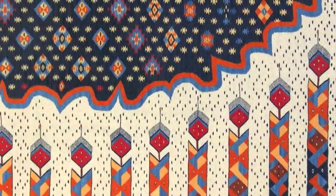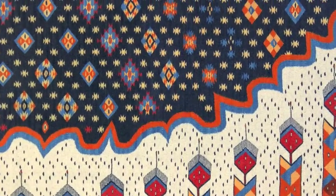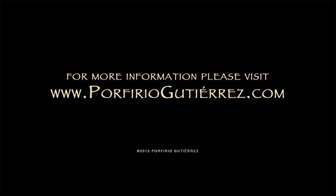One last check for any possible flaws and then the piece is ready to show. For more information on traditional Zapotec weaving and natural dyes, please visit www.porfirio-gutierrez.com.